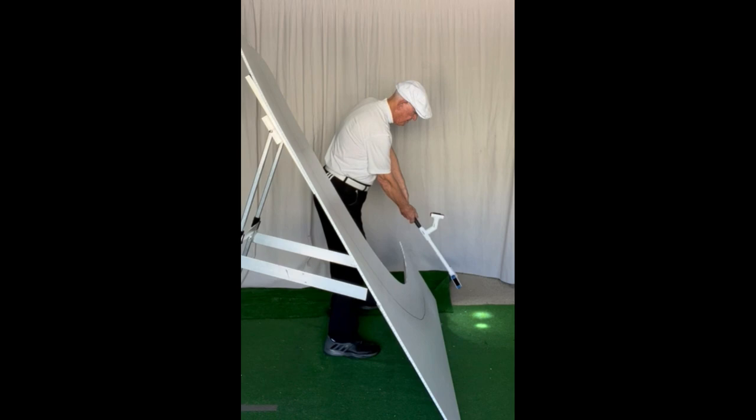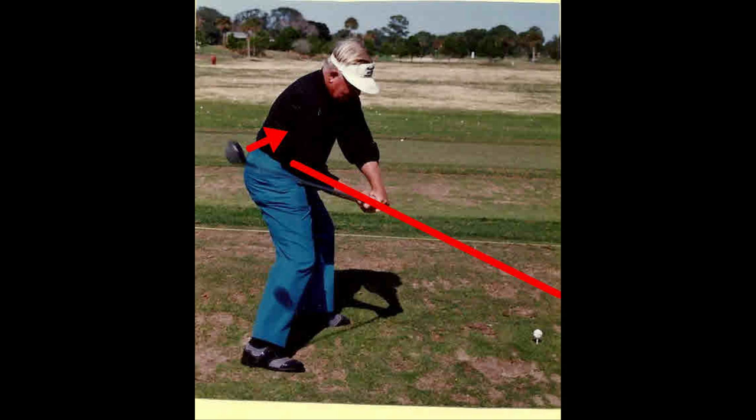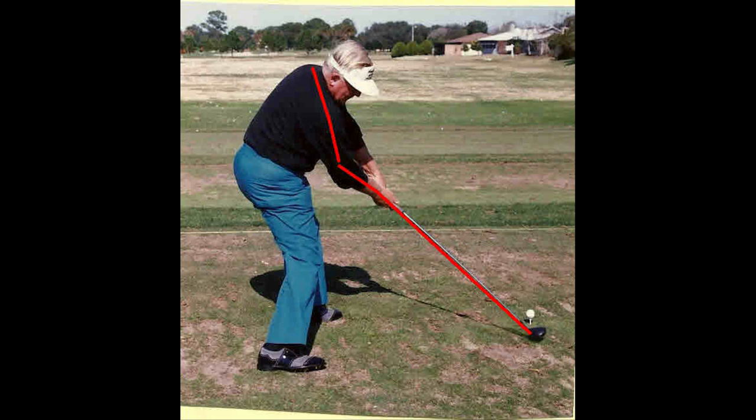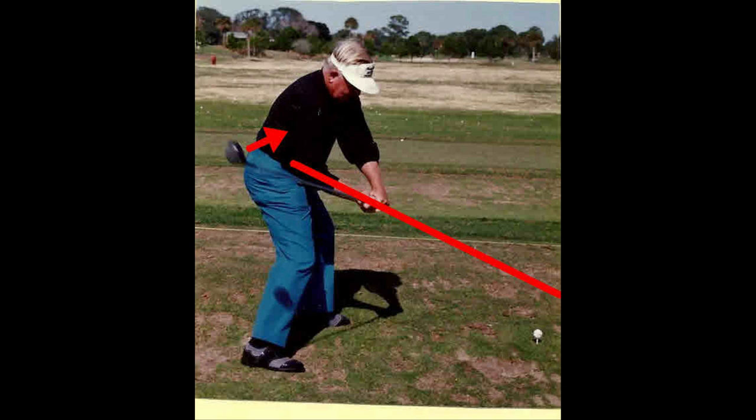This illustrates Moe's four-plane swing using the light guide. Moe had to rotate the club face into the plane. He then sat into his knees and then rotated out of the plane. Here is Moe's four-plane swing with forearm rotation using an iron with a magnet attached to the face.